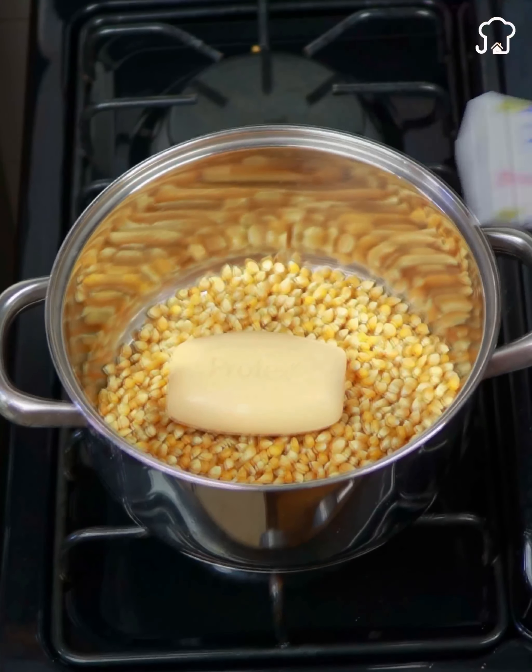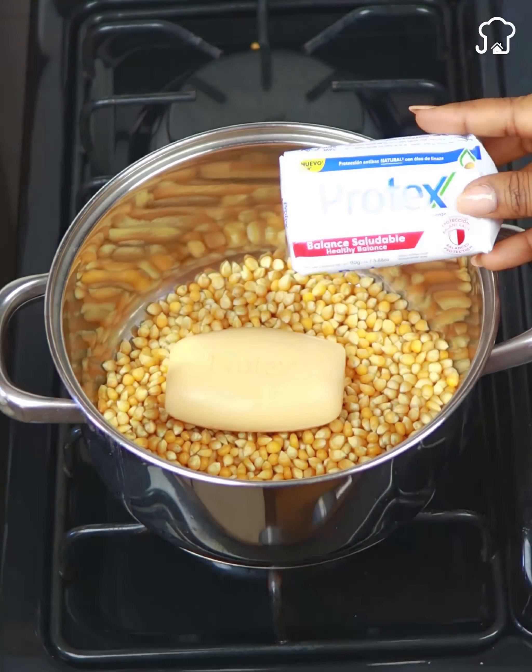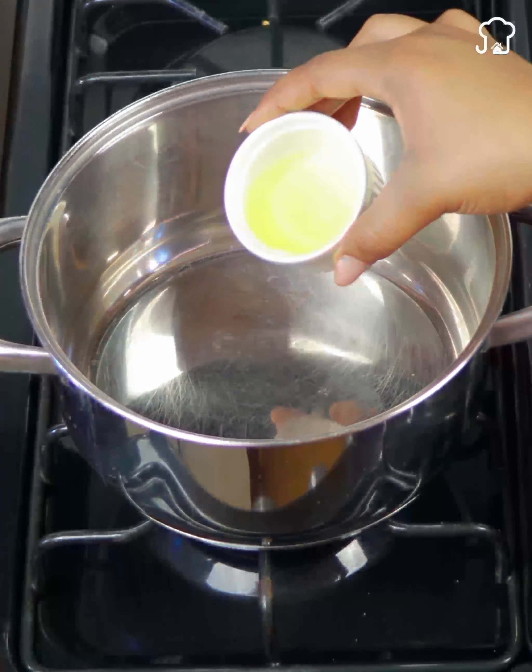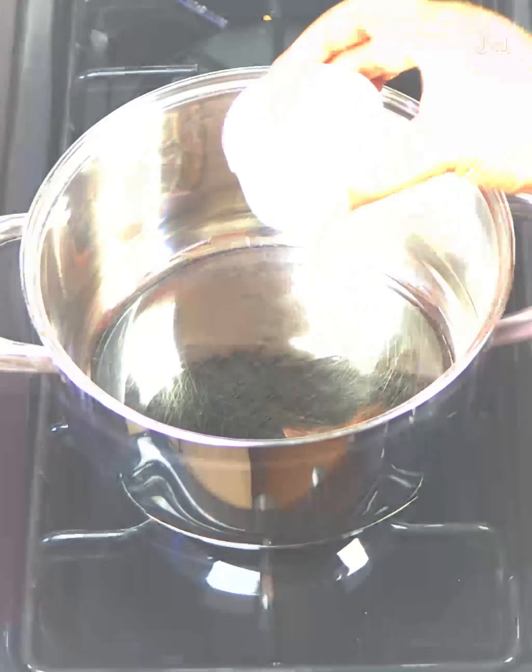A little soap in the popcorn will give results that you did not imagine. You will wish you had learned this a long time ago. It is very easy, fast to prepare, and you will be surprised to know why we are going to use this little trick today.